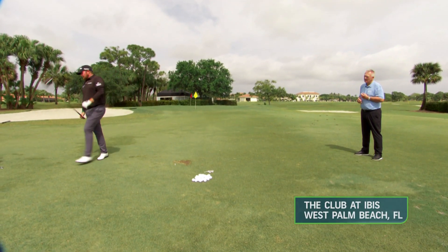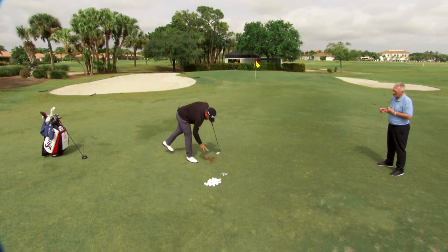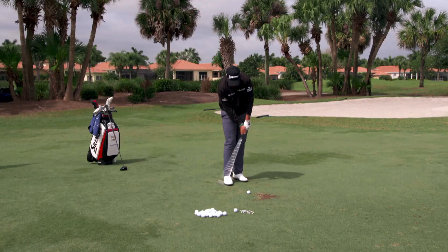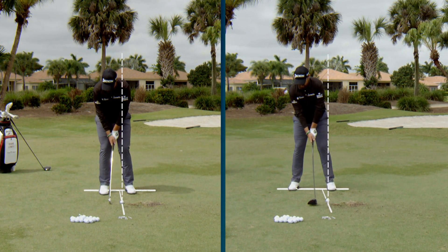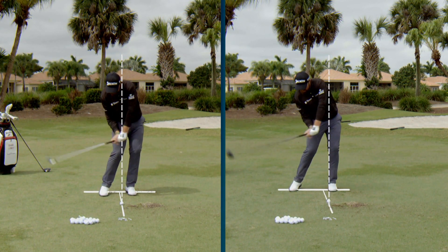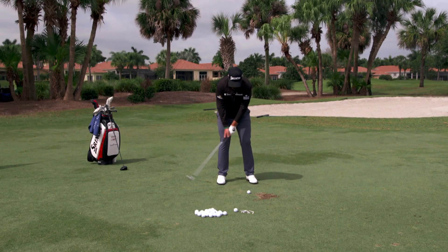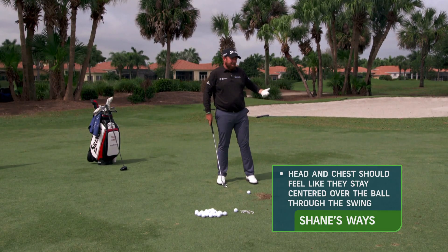Let's have a look with the six iron and show some differences between a mid iron and maybe a longer iron. With the driver you're getting behind the ball, but with the irons you almost feel like you need to turn and stay on top of the ball. If you move off it you have to move back into it to get a clean strike, so with an iron I feel like I'm turning a little bit on my right side but my chest is trying to stay on top of the ball.